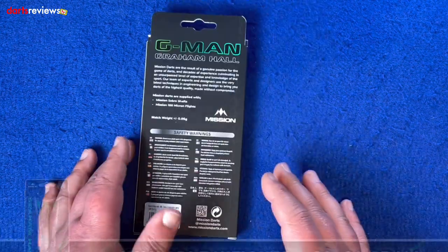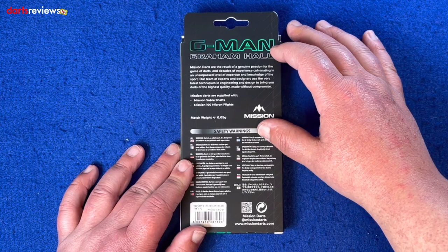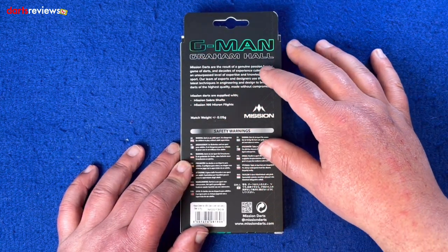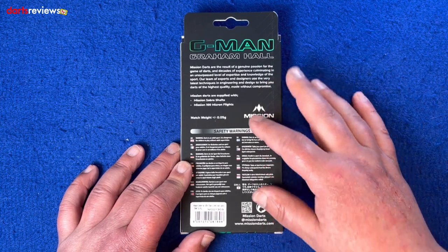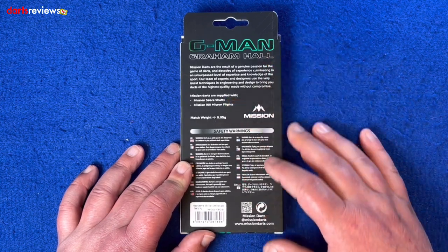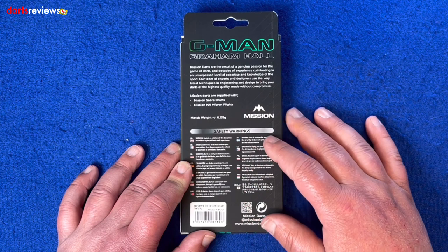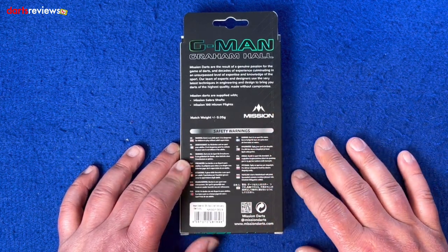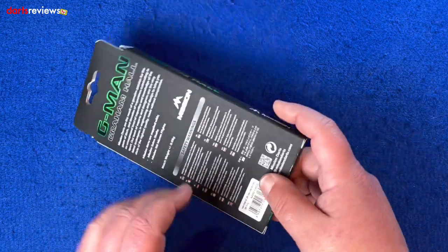On the back you've got the G-Man in black and green, which is really striking — again it feels raised. Graham Hall underneath, and a little bit for Mission. Inside it shows match weighted with the Mission logo and a safety warning. We'll get the darts out and have a closer look.